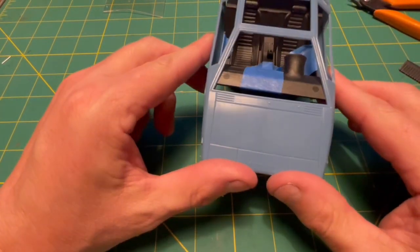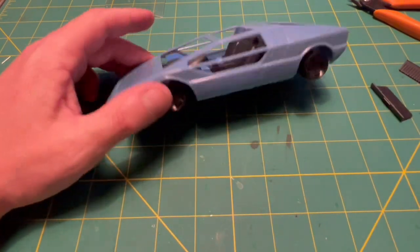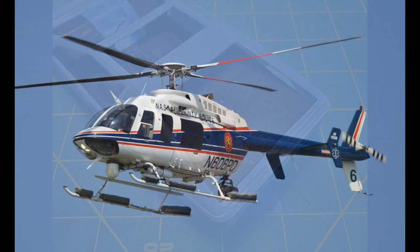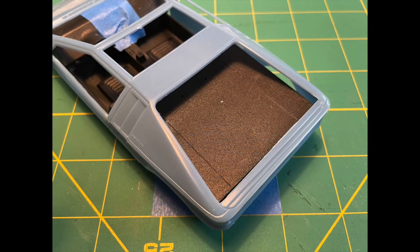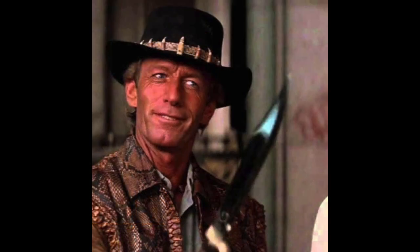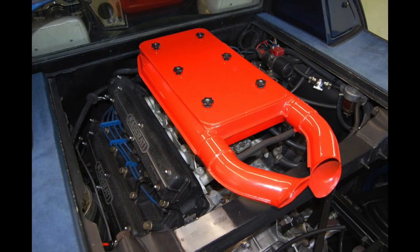This is a good start, but there is something that really bugs me about this right now — there is no engine! It has this giant blank spot back here; you could land a helicopter on it. Time to think about what to do about that. Out of the box, it has this little cover that seems like bringing a knife to a gunfight. The real car has a dual overhead cam V8, which is pretty cool, but I think it could use a lot more power.